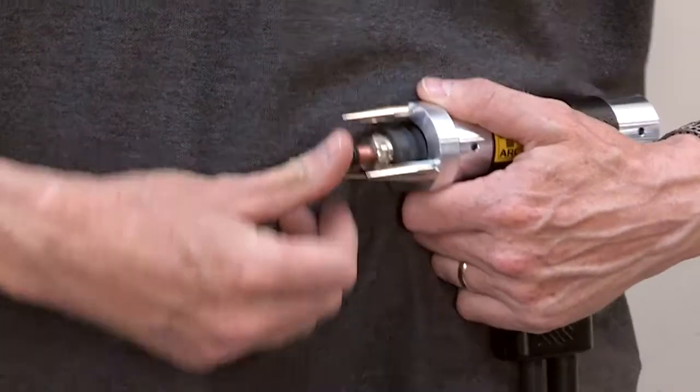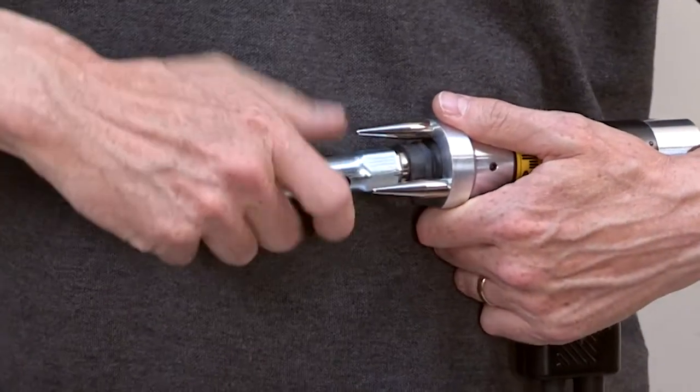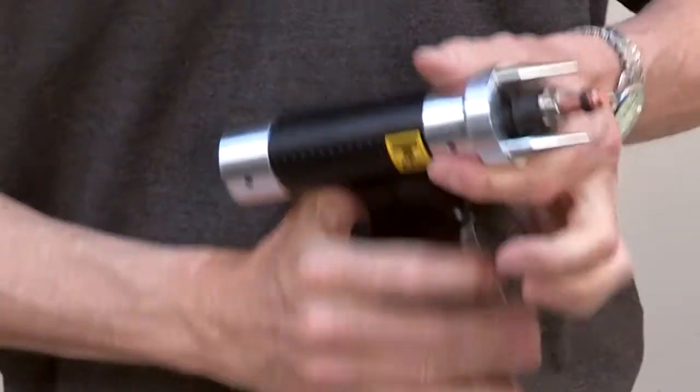Press the chuck firmly home into the pistol and lock into position using the key provided. Hand pressure is sufficient.